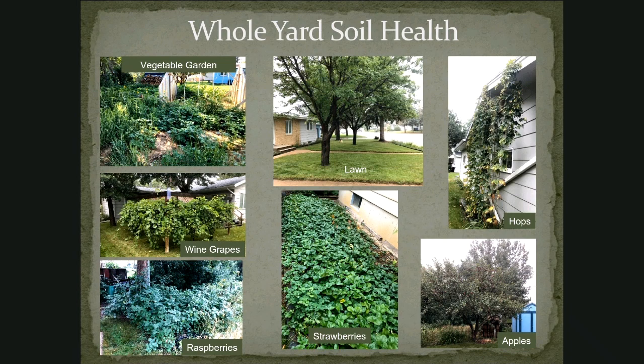Looking around my whole yard, there are ways that you can manage for soil health in your garden — for your perennials like grapes, raspberries, strawberries, apples, hops — even the lawn. Mow it high and let it lie. You don't need to fertilize it or water it so much — just mow the grass high so the plants stay healthy and it feeds the earthworms in the soil.